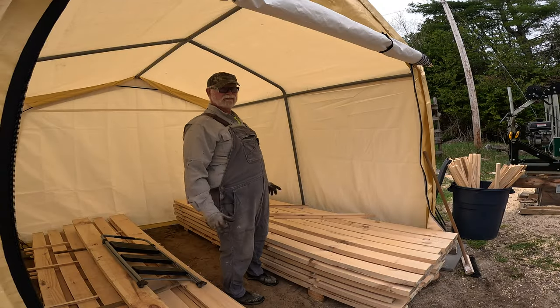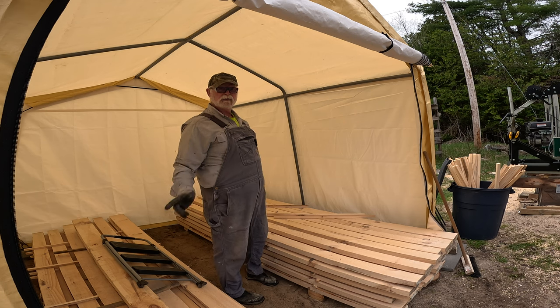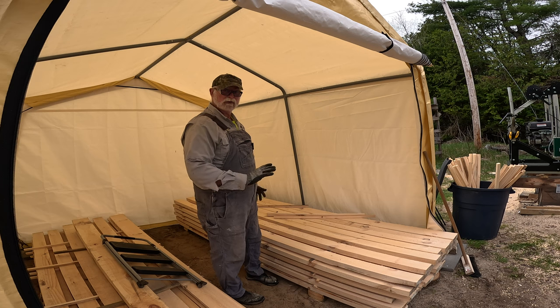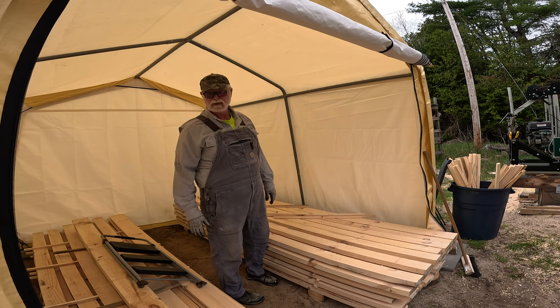I'm going to try to get through these four logs as quickly as I can. Same as the last video, I'll set you up here so you can see the pile grow, and we'll see what we end up getting total from these 10-foot logs.